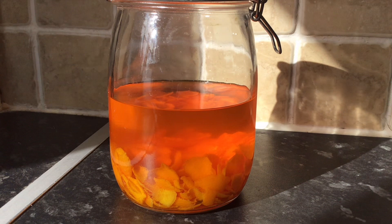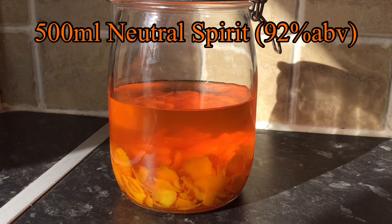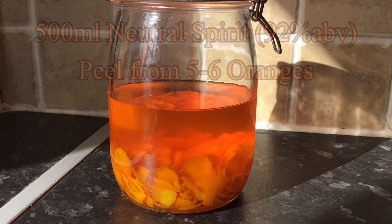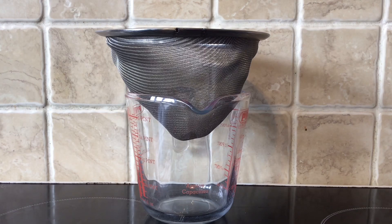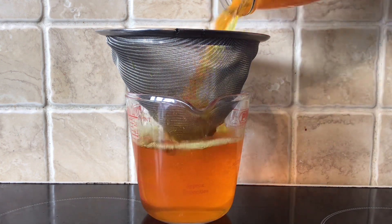On to the spirit — I started off with 500 millilitres of a neutral spirit at 92% ABV and then added in the peel from five to six oranges. I've seen people macerate this for two days to over a month, but I normally let it sit for anywhere around five to seven days and then when I think it's ready I just strain it out.